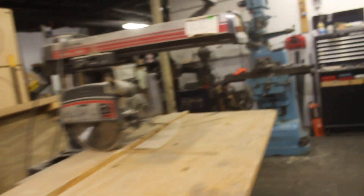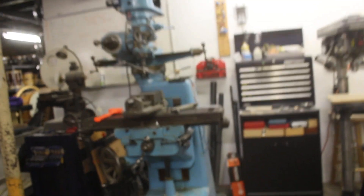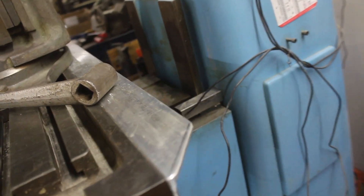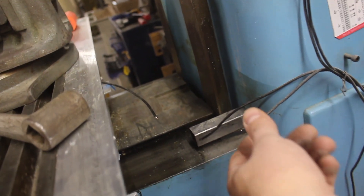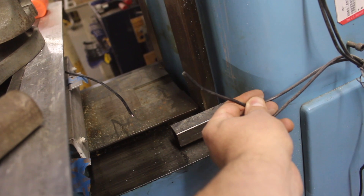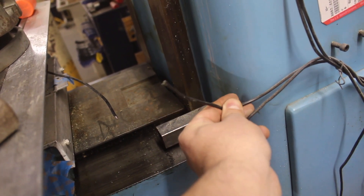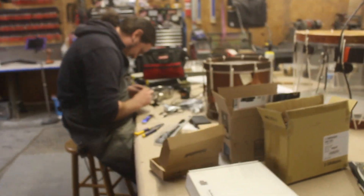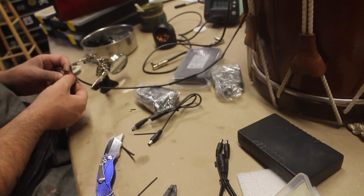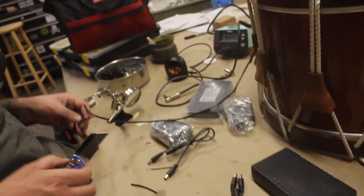Anyone in the market for a radial arm saw? You can have it cheap. Jim, you got to get back to the shop because Bill is destroying things. He says he can fix it before you find out, but now you know. You're snitching on me. How about that — I messed up before I have a chance to fix it.